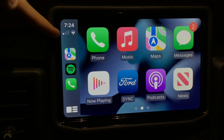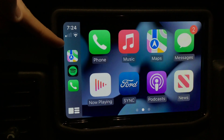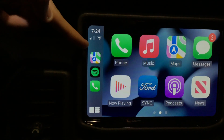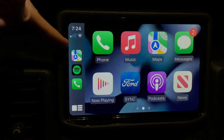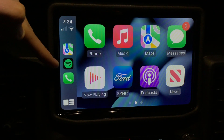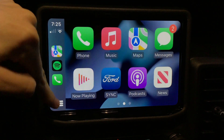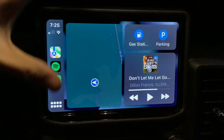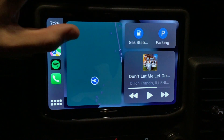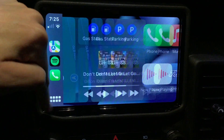Over here on the left-hand side you have status symbols — cell signal, Wi-Fi if you're connected, and the time. You'll also get status notifications here, like if you have a focus status enabled such as Do Not Disturb While Driving, you'll see that pop up. This area shows your three most recently used apps — Maps, Music, and Phone in my case. There's also a dashboard view button that lays out those three apps together with maps and music.